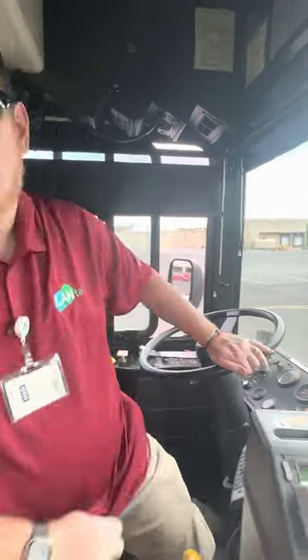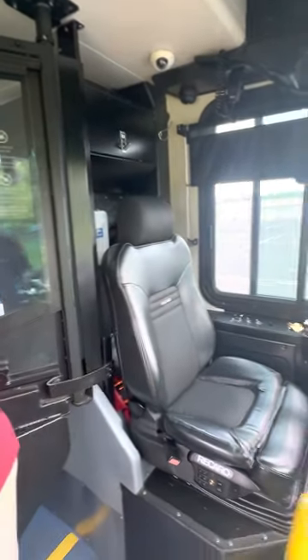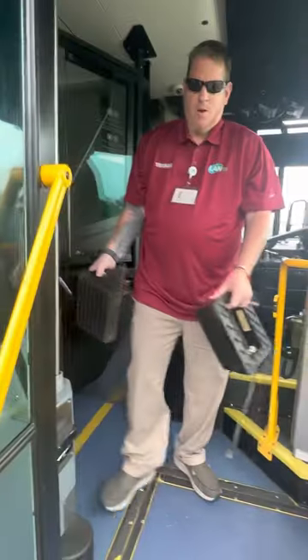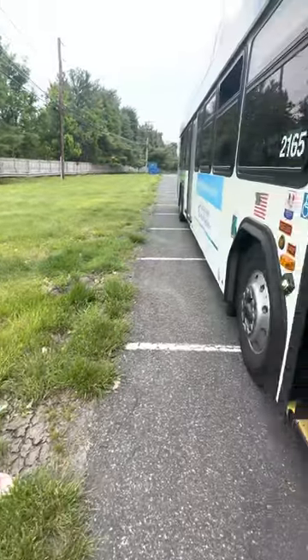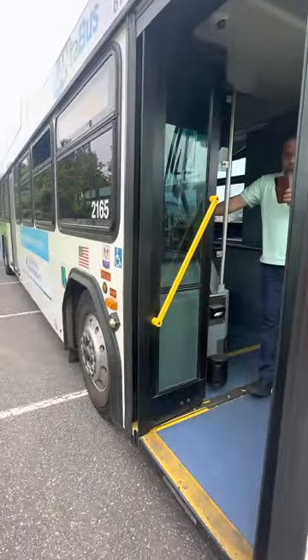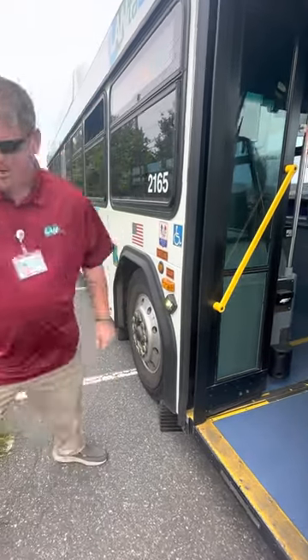We're going to chock the front wheel on the passenger side. Throwing the chocks outside the bus. Three points of contact backing out. Chocking the front wheel.